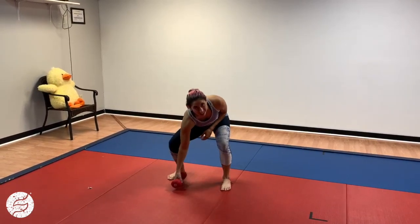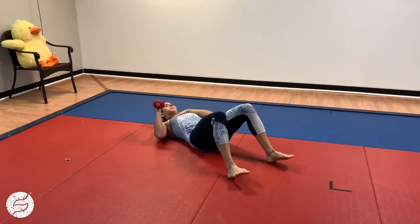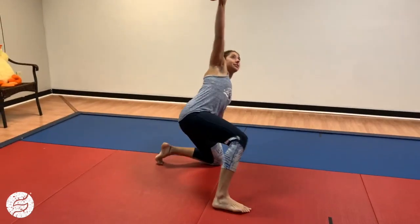We're going to start with a round for arms. You're going to do 10 reps of each exercise. We're going to start with a floor press — you're going to be laying on your back and just press from the floor. You'll do 10 of those, and then transition to standing. As a bonus, you can do a Turkish get-up as you work your way up.